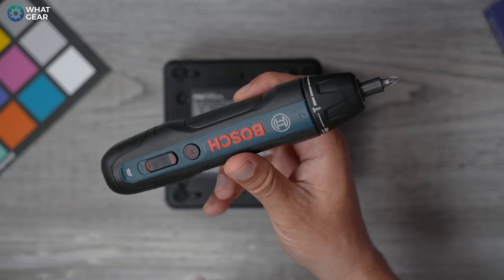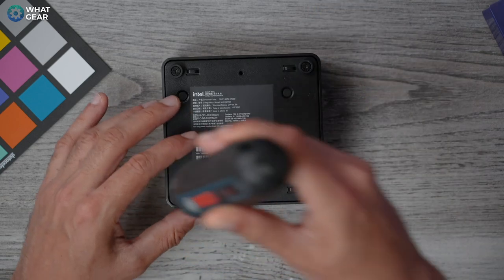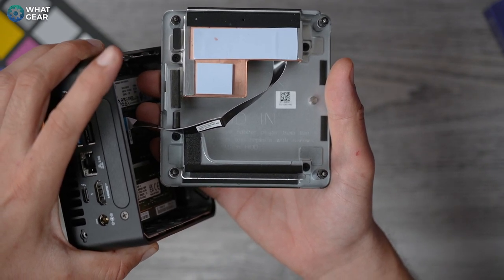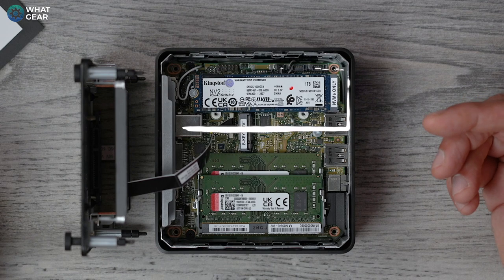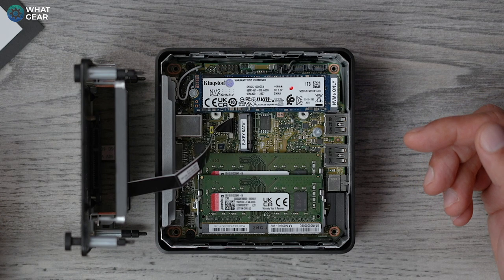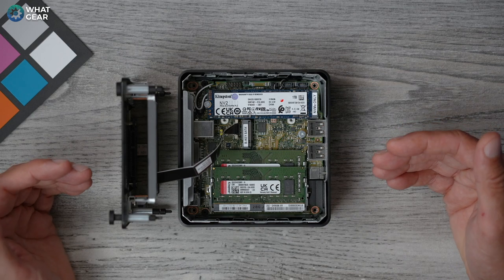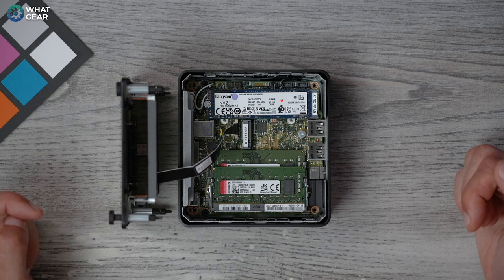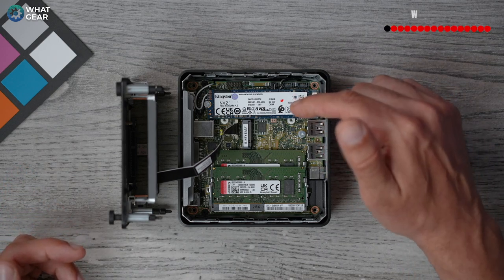Now let me show you what's under the hood. We need to take the base off — there are four screws. Inside the base cover is a copper cooling layer and some cooling pads for the RAM and SSD. The solid state drive inside is a high-end Kingston NV2 PCIe 4.0 NVMe M.2 — try saying that three times fast. You can upgrade this storage component up to eight terabytes.